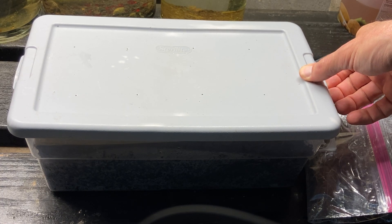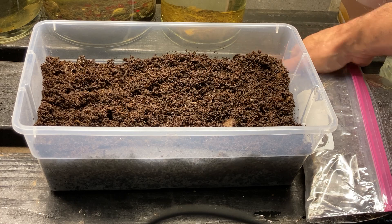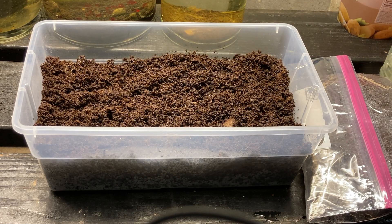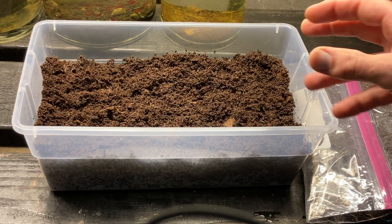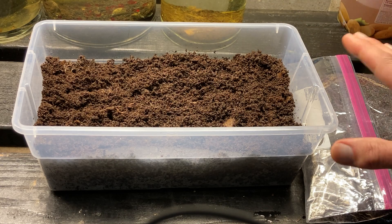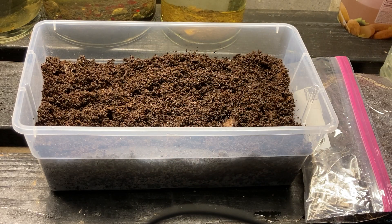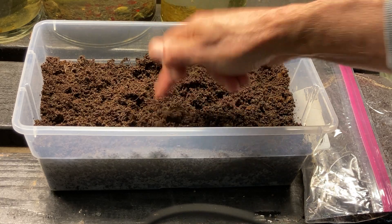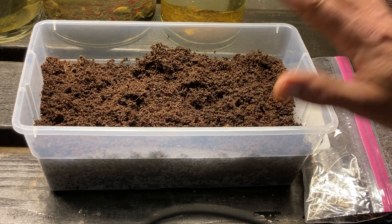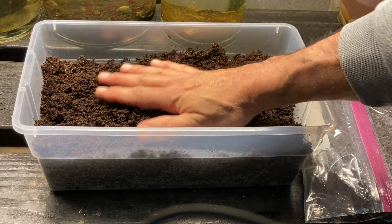I'd actually recommend a different container, which I'll get to. I'm going to make this into a larger culture just because it's easier to video. I grabbed some medium from a culture I had just been seasoning — like I said, I cycle these before I send them to you. So this medium may have some worms or eggs, but I grabbed from a spot that was lacking in worms and eggs, so this is mostly just medium with very minimal worms or eggs.